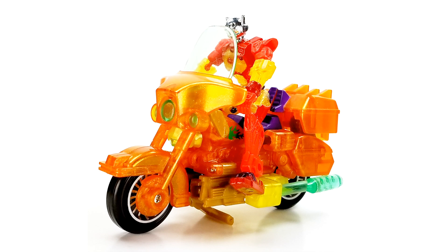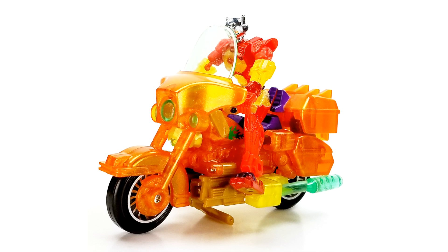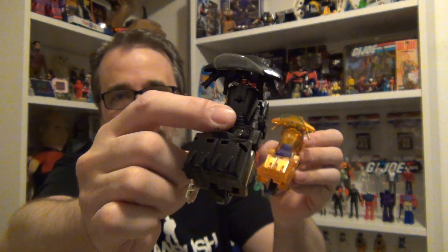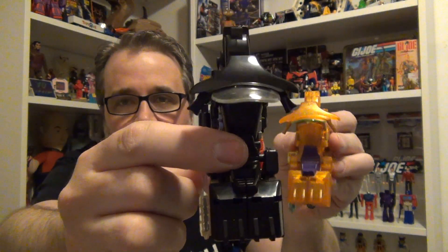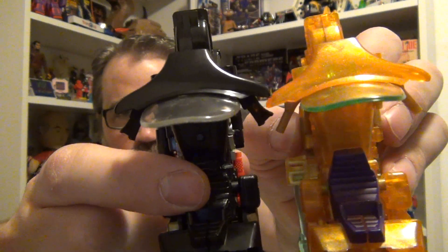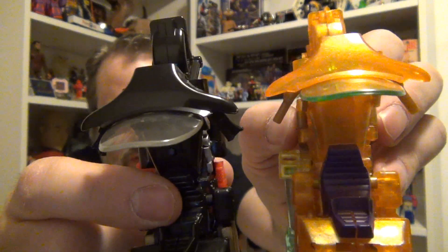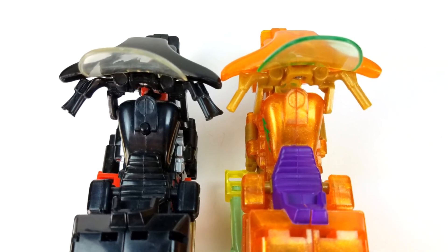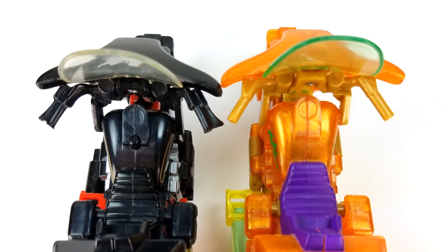One of the things that's interesting is that whenever they made these they actually did retool the bikes. Here's where the retooling is: if you look on this Transformers Generation 2 bike you can see the clutch and brake there by the handlebars, whereas these handlebars have been changed so the diameter fits nicely in the figures' hands and they don't have to worry about fitting their hand around the handlebar because it's just a straight peg.